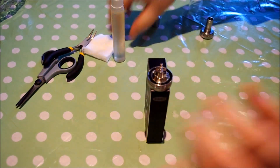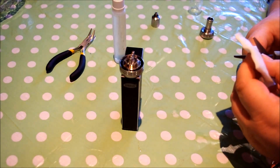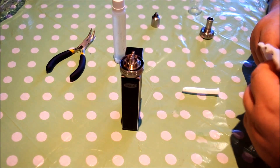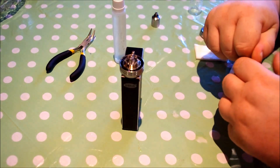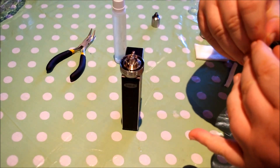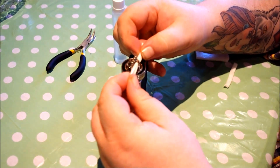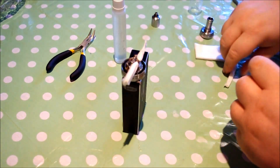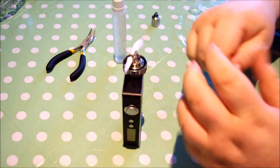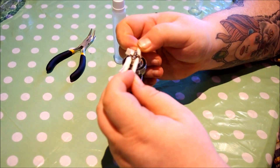Let's put a little bit of wick in here. I've got some Japanese cotton — just good old Japanese cotton, no brand name or anything. Cut two strips of this, snug them in nice and tight.